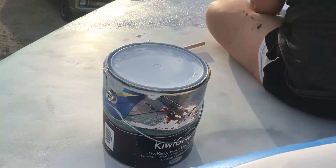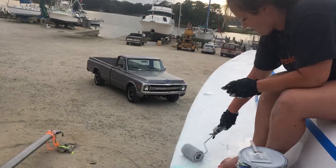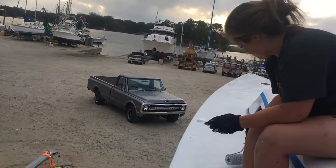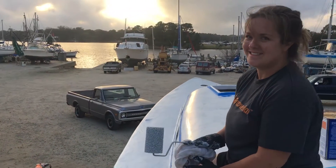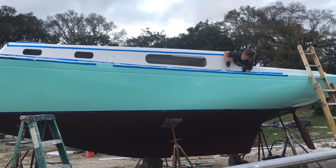We use the non-skid paint on the top called Kiwi Grip. Anna does not like heights and neither do I. My wife has spent a lot of her free time — afternoons and weekends at the boat yard — doing a lot of hard work helping me. She's really awesome.